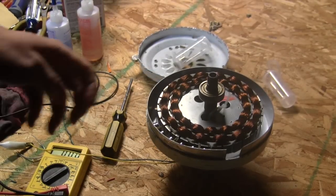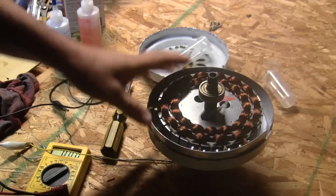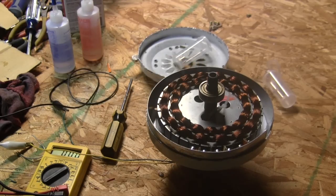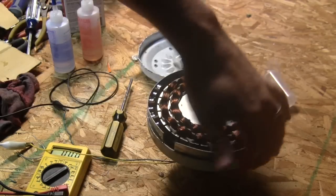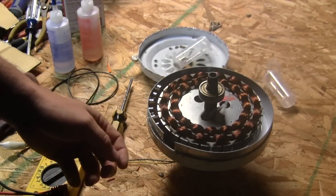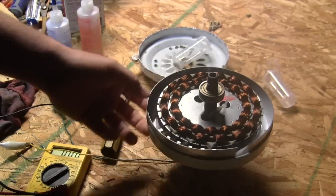Now that we've got our banding in there, it set up overnight perfectly. I used that epoxy all the way around the outside edge and it's held it in place pretty well.